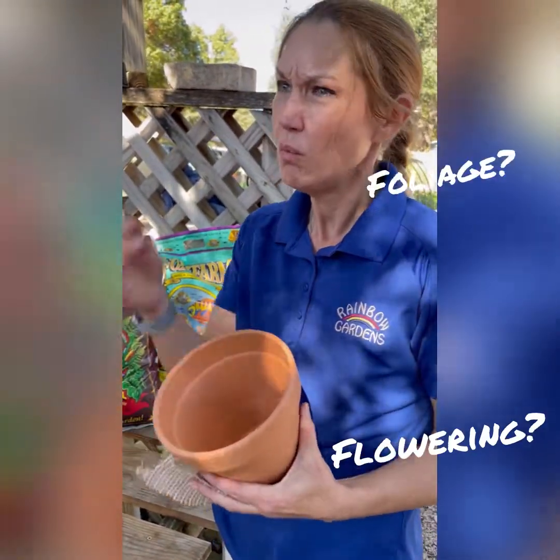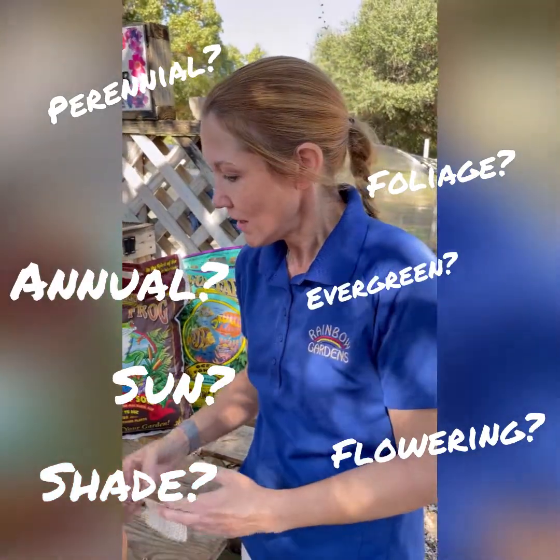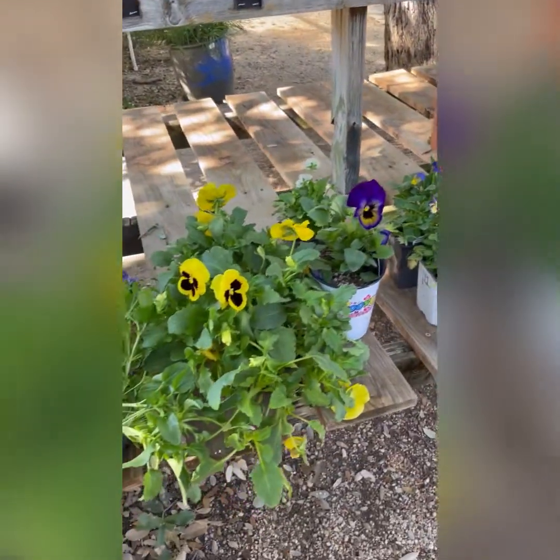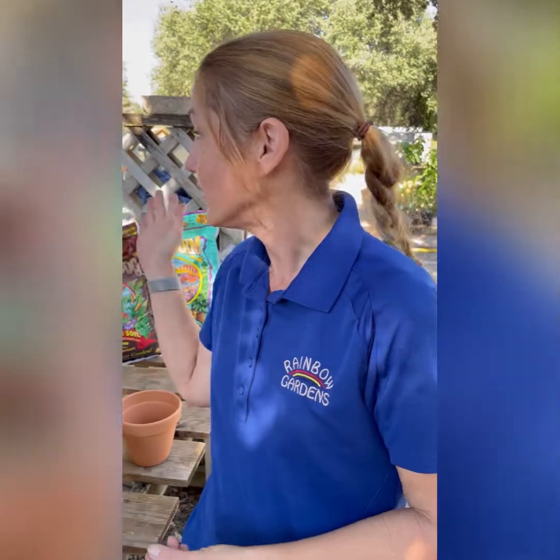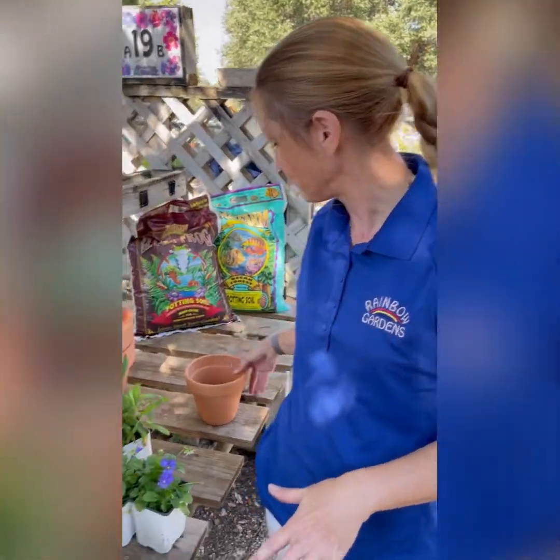First thing, you're going to want to decide what you want to put in your pots. I chose some annuals that will bloom all the way from fall to spring. An annual is something that you have to plant every year. A perennial is something that will come back year after year. Some annuals self-seed, so you get lucky if something pops up, but I like to use annuals when I'm doing little combination pots, and that way when the summer plants come in I can just take those out and put the other plants in.